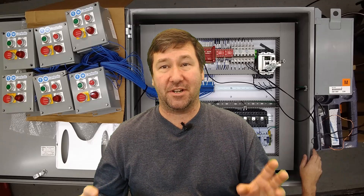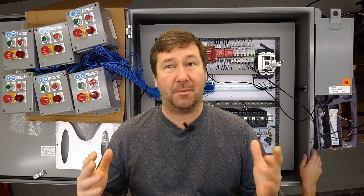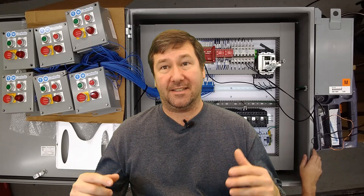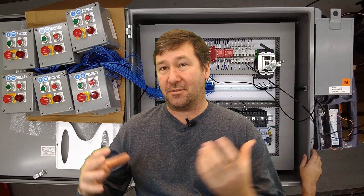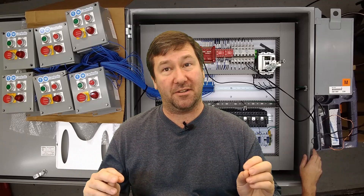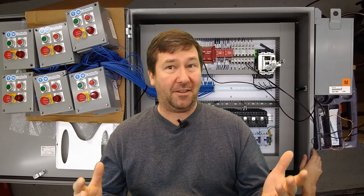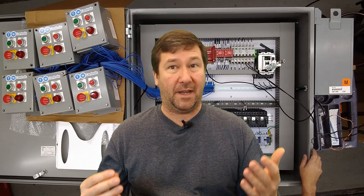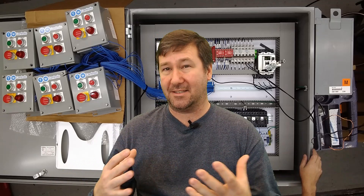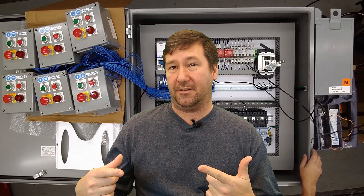Hi, this is Tim. In this video I'm going to show you one of our custom control panels. Each panel we build that has some type of custom functionality gets a video like this made. They're not shot for angles or really to teach anything — it's just to show the customer that they're getting the functionality they're looking for. But I thought they'd be good examples for people looking to build control panels or develop an idea they're not exactly sure how to execute. So let's go ahead and hit play on this one.